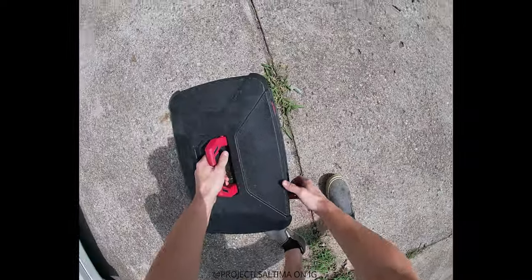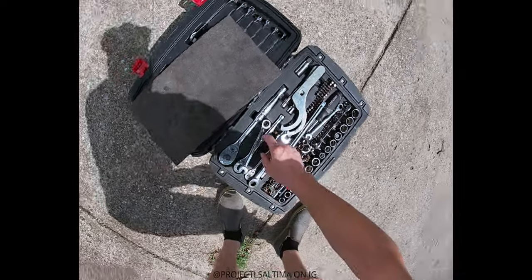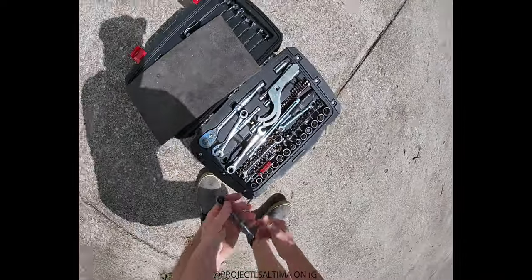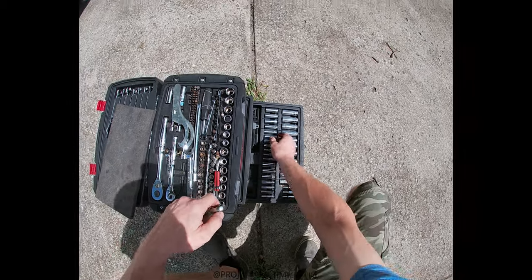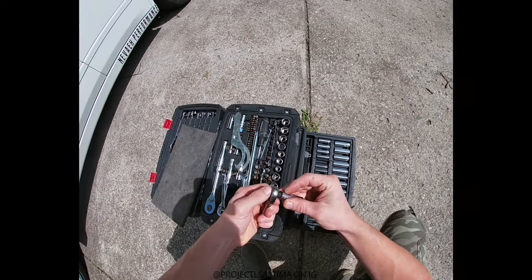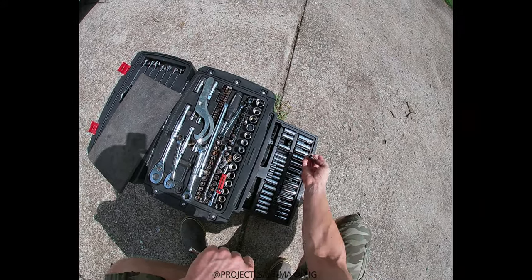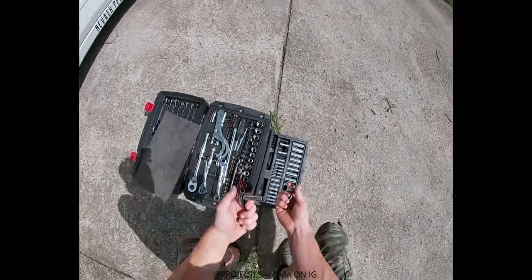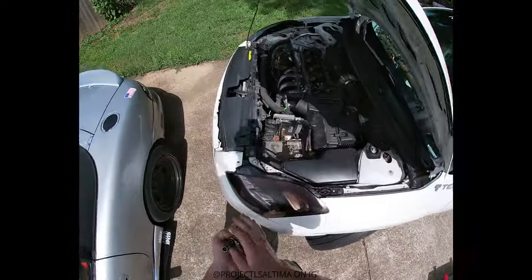Alright, we're gonna go ahead and open up the toolbox. I already know I'm gonna need some of the basic stuff like 10mm. I'm gonna use a small ratchet right now and I'll go ahead and get a 10mm out, 12 and 14. These are the three main sizes I'll probably need in here.